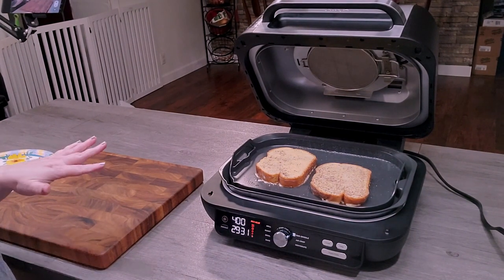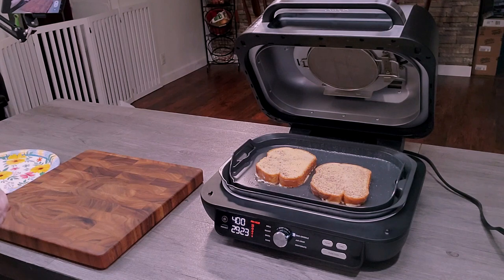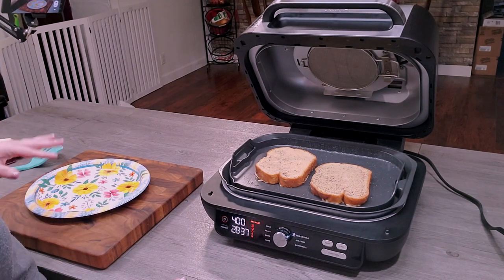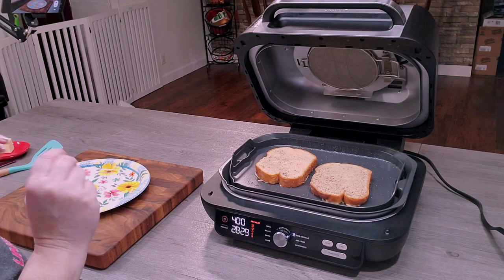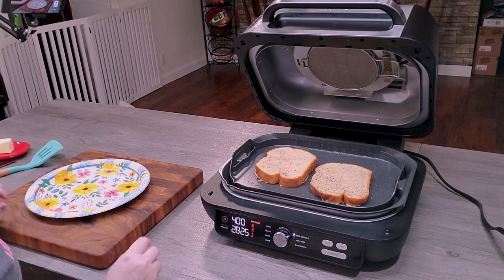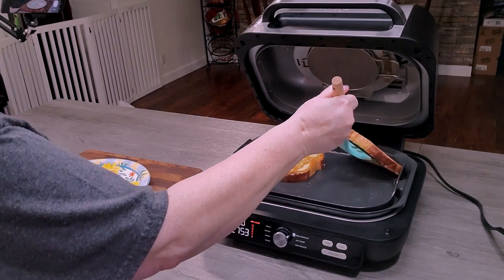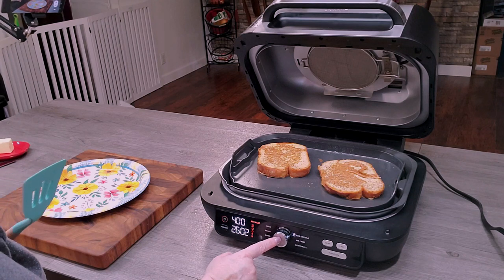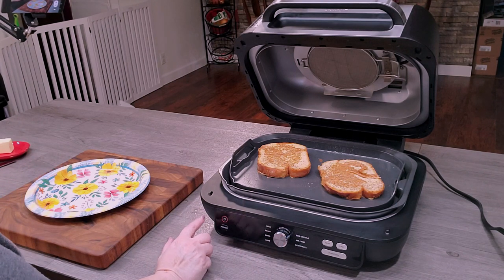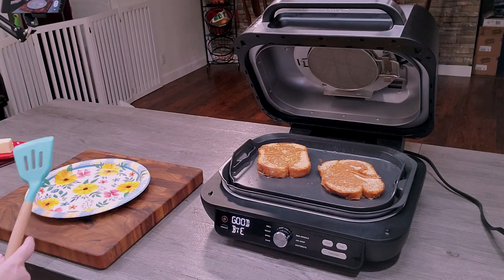I'm going to allow the French toast to fry until it's nicely browned on one side, then flip it over and brown the other side. I typically just fix one slice for myself, but since I was making a video I'm fixing two for the thumbnail. Once it's nicely browned on each side, I click the dial button to stop cooking, hit the power button to shut down the Ninja Foodie, and remove the French toast to my plate.